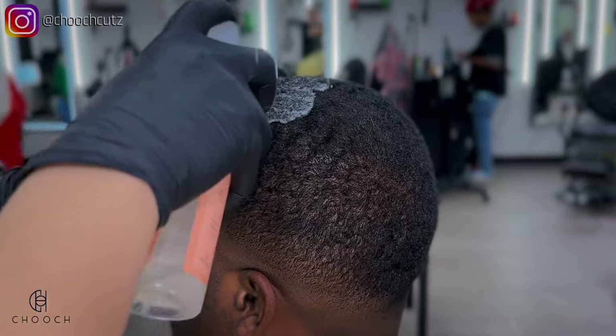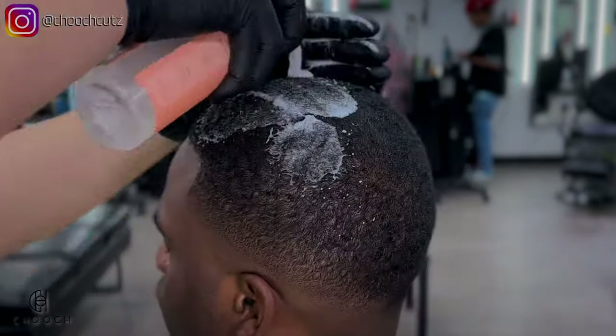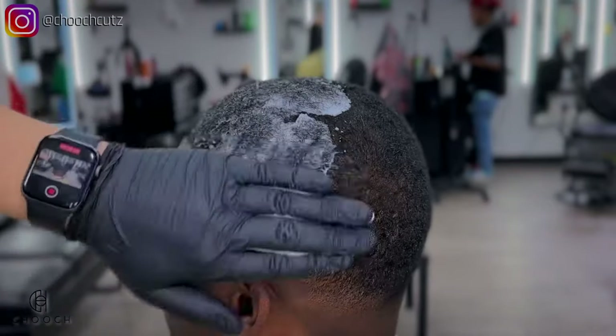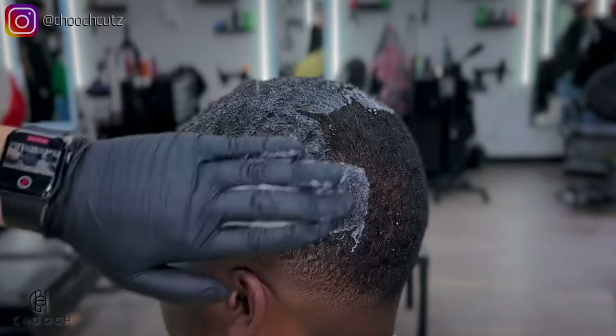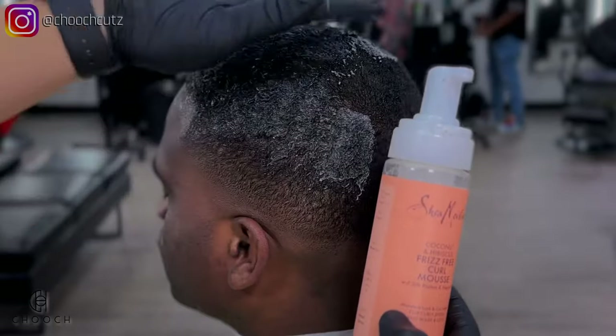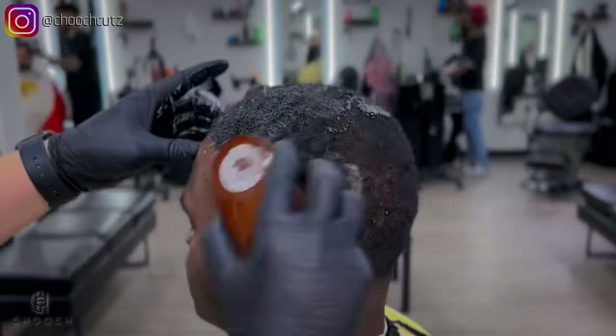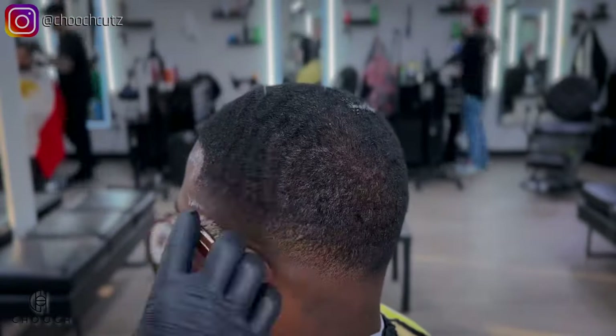Before moving over to the hairline, I am going to put some mousse in his hair, running it through with my hands first before brushing so it's spread around evenly. Any type of foam mousse works, but what I'm using here is coconut shea moisture. This is going to allow his hair to lay down and make his waves pop. Be sure to focus on his front hairline because we don't want any hairs lifted in that area.